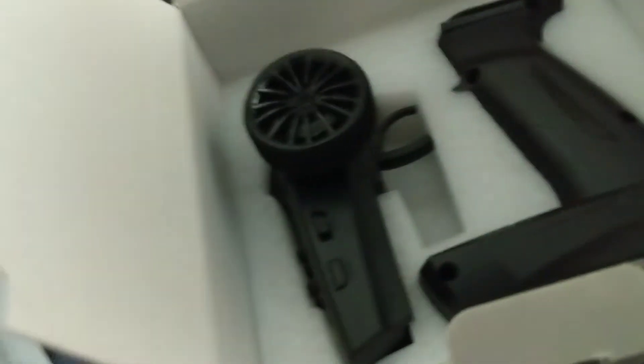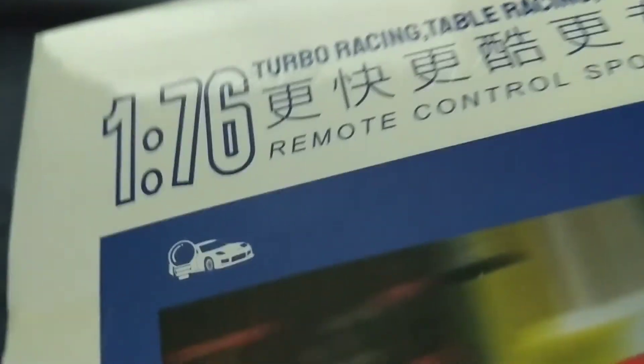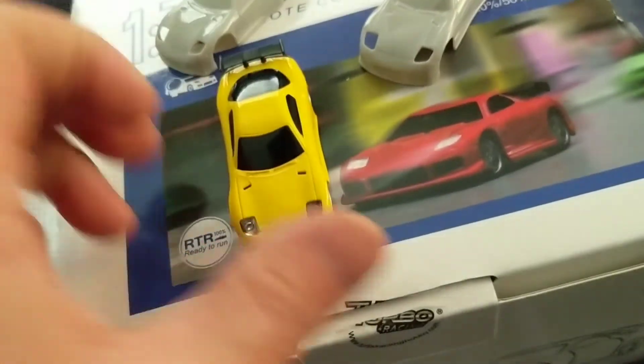I'll get this set up and hopefully get some running video. What's cool about these little racers — they even call them tabletop racers — is that they're so small you can run them anywhere. So thanks for watching and I'll try to get some action video going on.